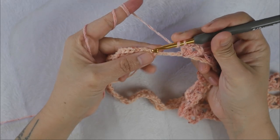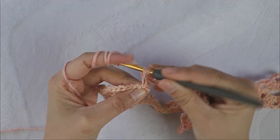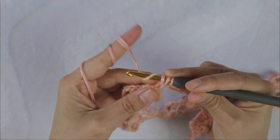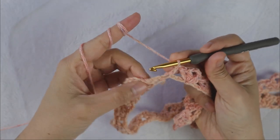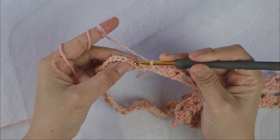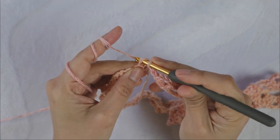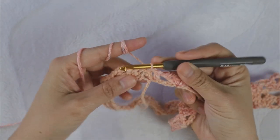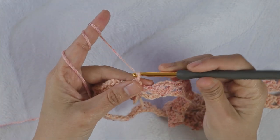To finish round one, after you make your last set of the shell stitch, skip two chains and add your last double crochet into the last chain of this round. To close the round, slip stitch into the first straight edge stitch you made in the beginning. This is how we close the round. Now let's begin round two.